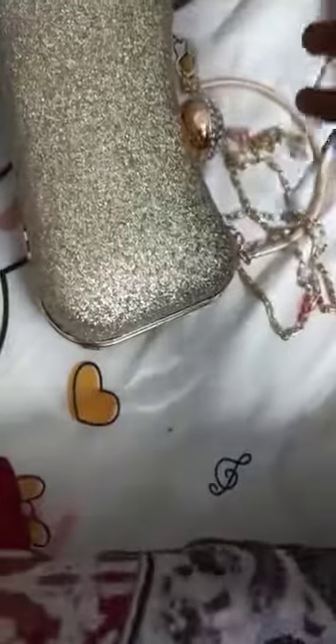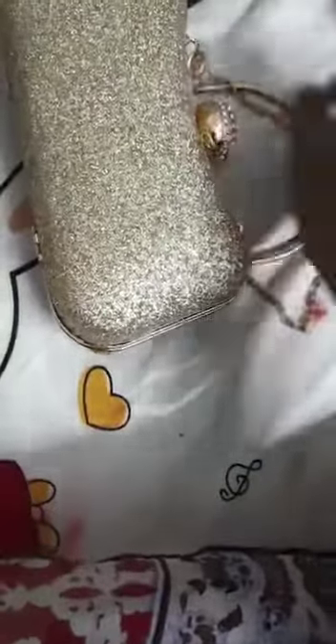In this video I'm going to show how to open a clutch purse step by step. So let's start the video. This is my clutch purse — this can be used for a party or for a normal occasion.